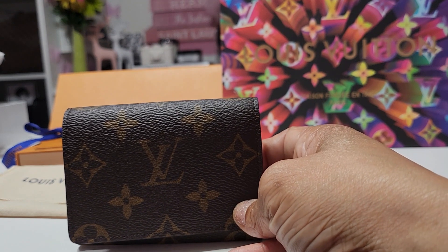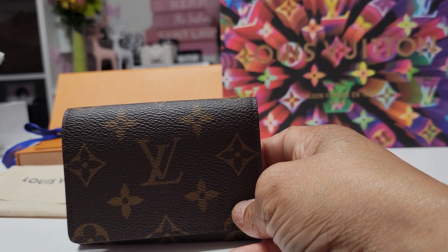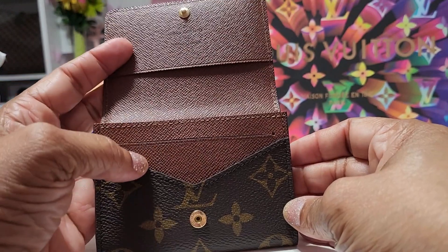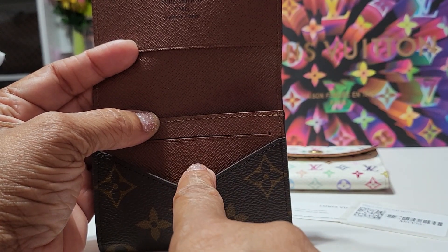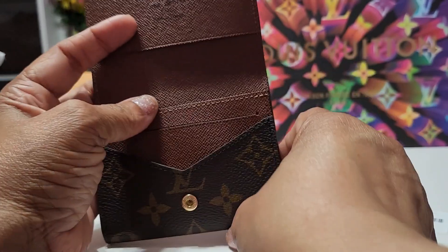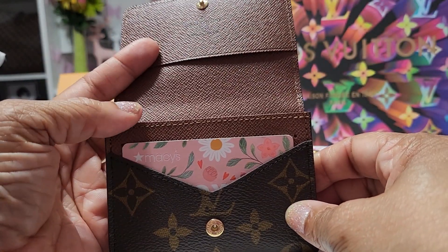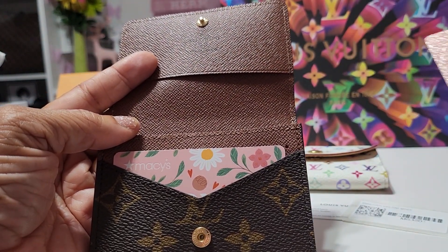For some reason I always luck up on these items in the middle of the night when I can't sleep — maybe that's when they update their inventory. So next, here's how I plan to use this: when you open it, you have this slip pocket which will be perfect for your driver's license or debit card. So pretending this card is my driver's license — it fits fine.